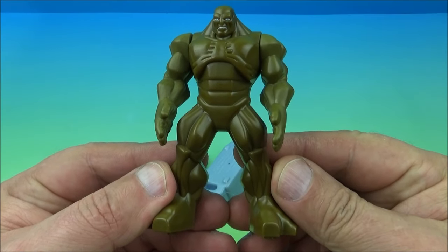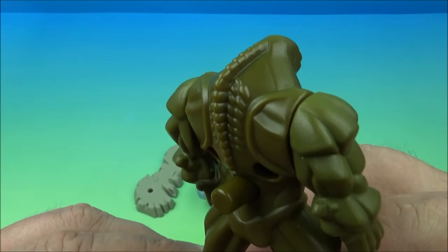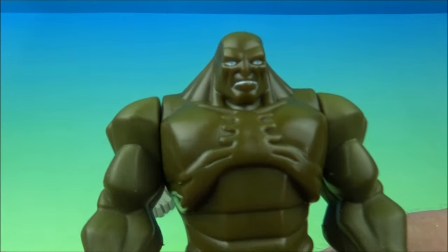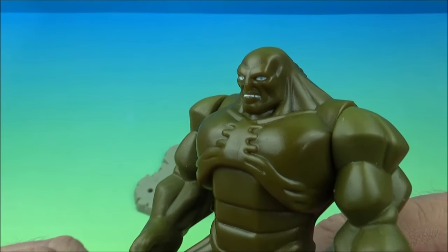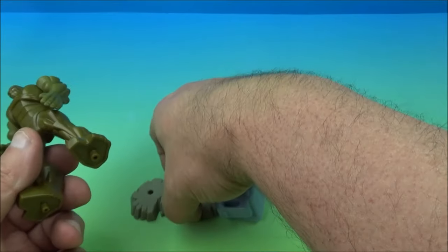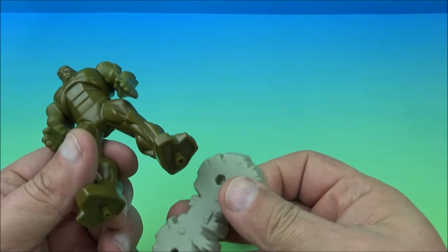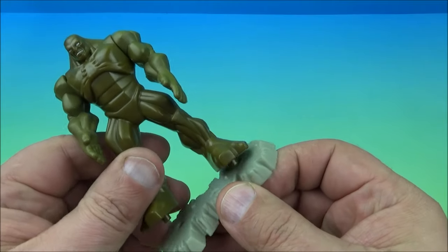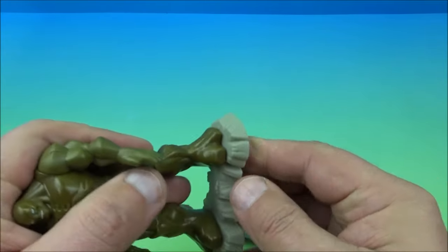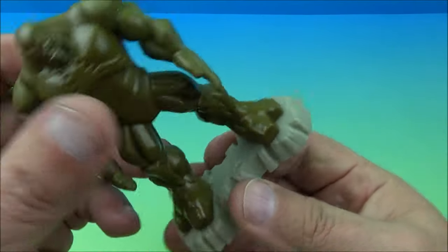Next we have Dumpster Toss Abomination, looking really cool. Look at that spine — look at the detail they put in these little things. Give you an up close look of his face, somewhat reminiscent of the movie character. He comes with a little base right here, so we just plug him on. One hole is bigger than the other, so it fits only one way, but you can stand him without it as well — it just looks cooler with it.